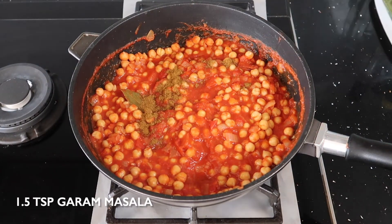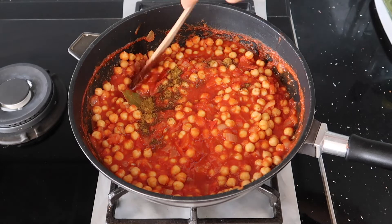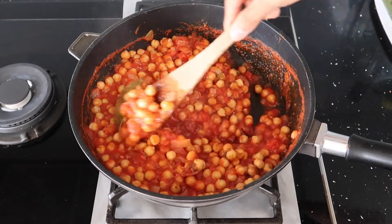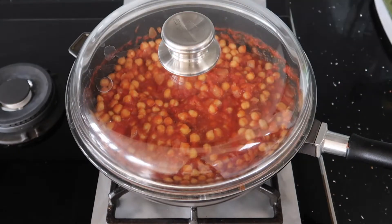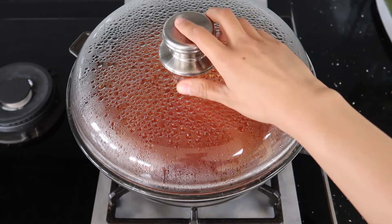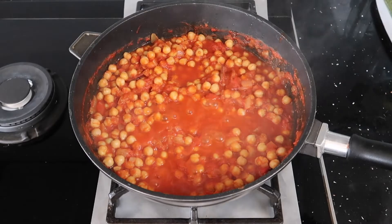We're not finished with the spices yet, so add your garam masala and mix in well, and then we're going to take some time to let the flavour really infuse with those chickpeas. Leave on a low to medium heat, cover, and leave to simmer for 10 to 15 minutes to really let that flavour develop.